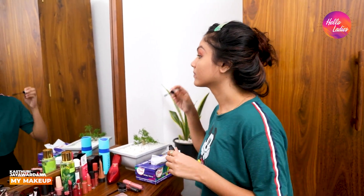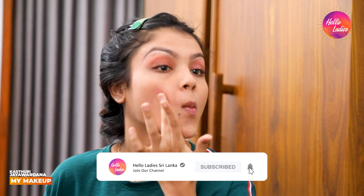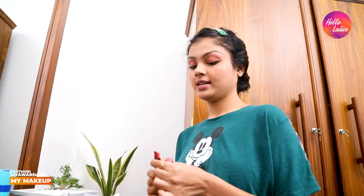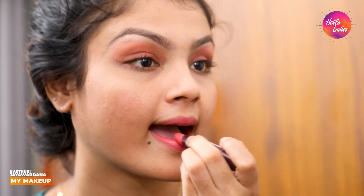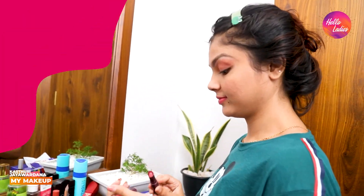I am going to do a day look makeup with my cheeks. I am going to make a fresh look. I am going to use the last step — my favorite simple day look makeup.